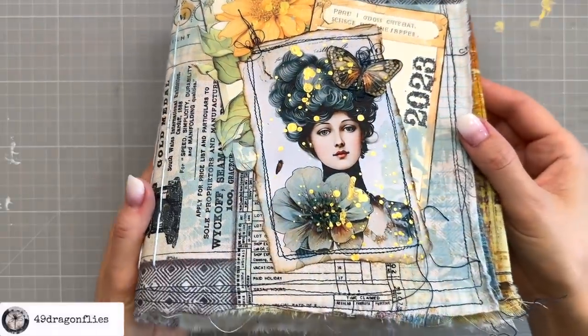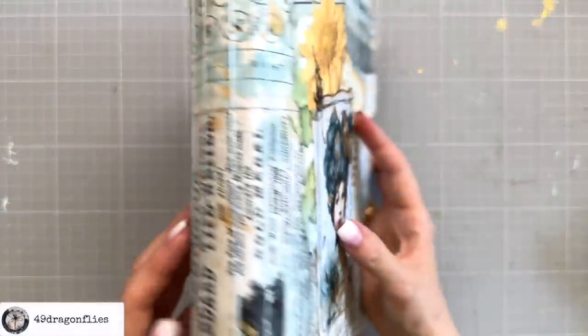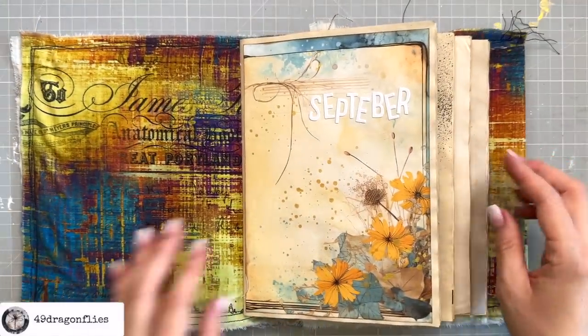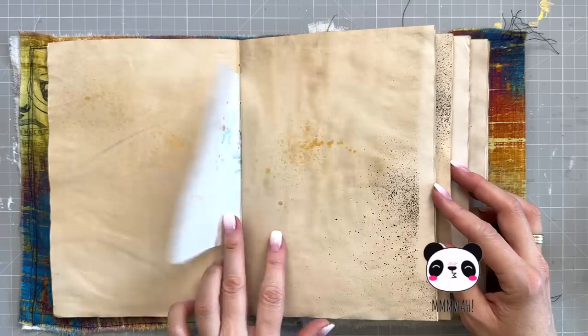If autumn serenity resonates with you as much as it does with me, consider exploring the links below to get your own. I'd be thrilled to see your unique creations with this kit. If you share on social media, please don't forget to tag me. Love you guys. Mwah!